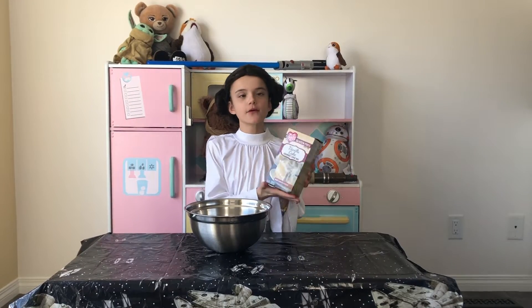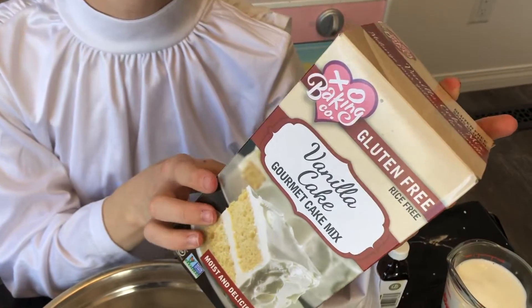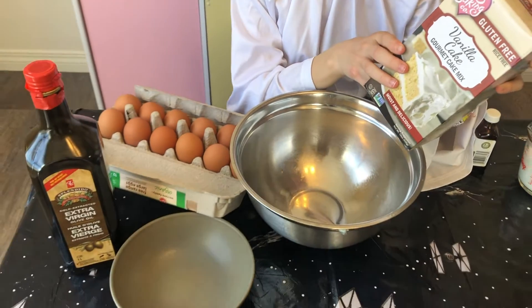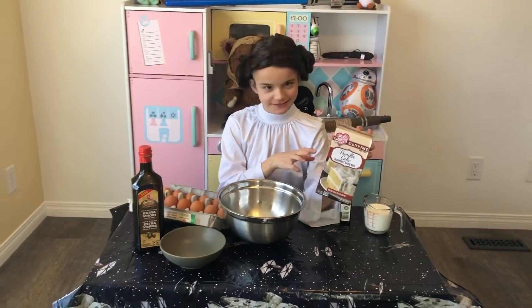So I'm going to be using my favourite vanilla cake mix to make the cupcakes. So let's get started. For my favourite cake mix, you're going to need three large eggs, two tablespoons of vanilla extract, two tablespoons of vegetable oil, one cup of milk, and one and a half sticks of butter.